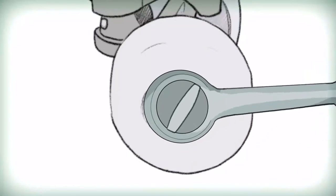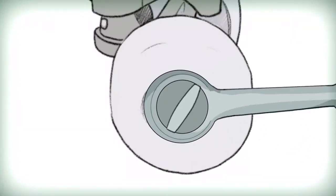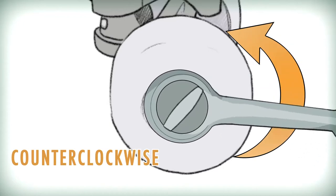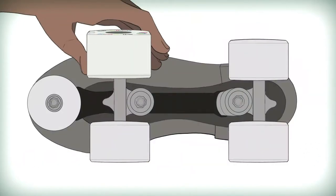Once you've checked to make sure all the parts are in place, you can remove your old wheel by undoing the axle nut using the tool in a counter-clockwise direction. Then slide your old wheel off the axle and gently slide your Illuminate wheel into its place.